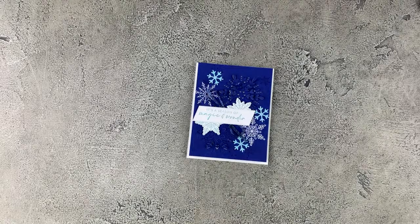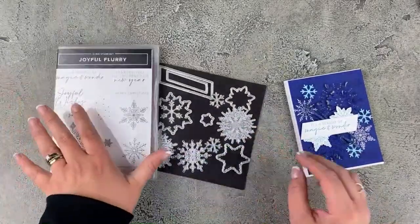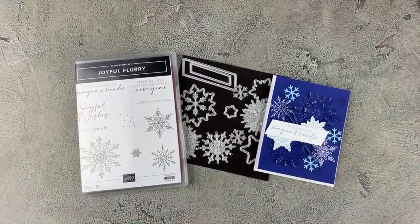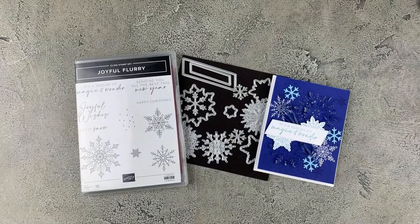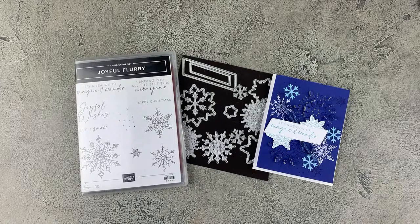If you need any of the items to make the light-up card, I have them linked in the video description, along with all the other products — the ribbon, the cardstock, the inks, the fabulous Joyful Flurry Bundle — everything is linked. I would so appreciate if you would shop with me. I have a great shopping rewards program where you can earn free stamp sets just for shopping with me. Make sure you check that out. You can shop with me from anywhere in Canada, and I'm so happy you were here to see this fun card today. I hope you enjoyed it. Make sure you subscribe to my channel so you don't miss any of my video tutorials — and it would mean the world to me if you left me a little love in the comments and gave this video a thumbs up. Thank you so much everyone — I will be back to stamp with you again very soon. Bye!